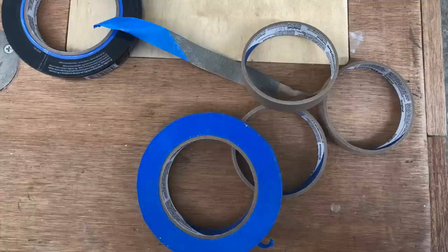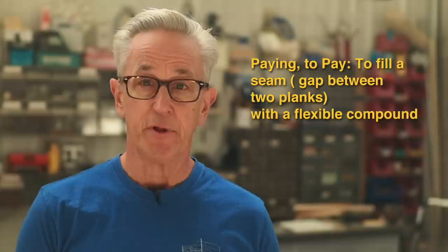Now that I have all of the seams taped, I can move on to putting in the seam compound. For those of you wondering, I used about three and a half rolls of tape, and it took me about an hour and a half. What this next process is called is paying the seams, or to pay a seam — that is simply putting a flexible compound in the seam.